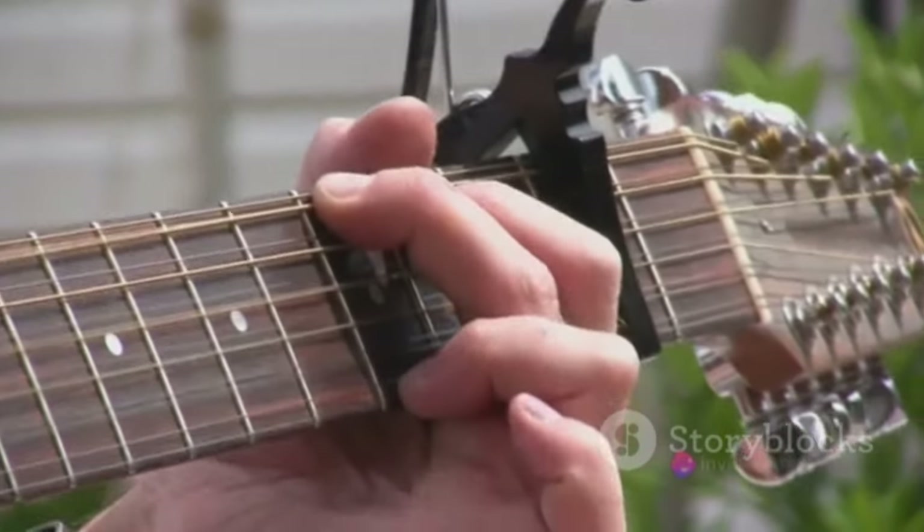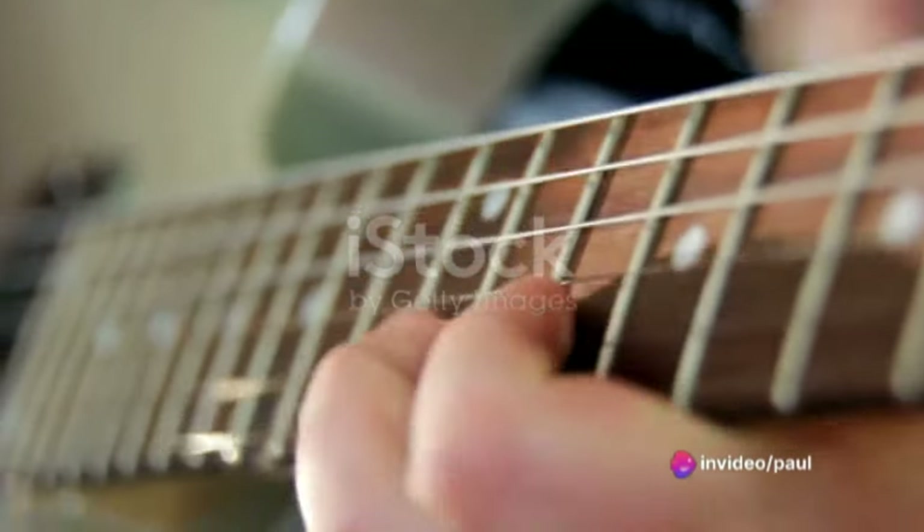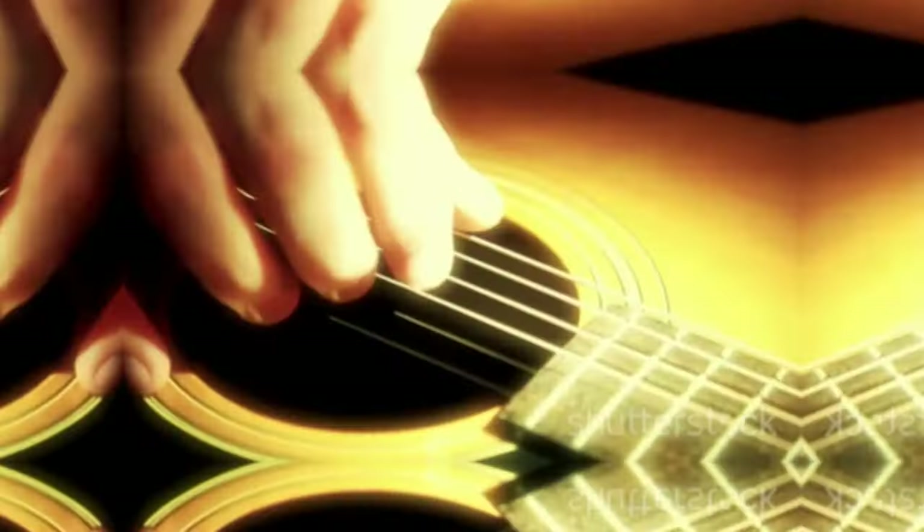When done correctly, you should hear a muffled sound when you strum the strings. Next, place your middle finger on the 6th string of the 5th fret. This should produce a deep resonant sound.